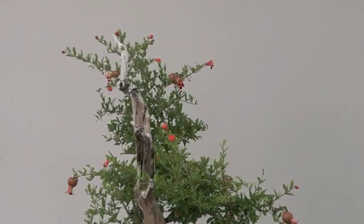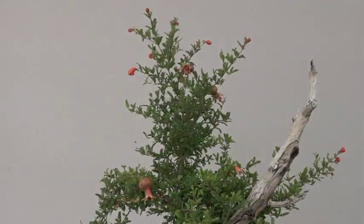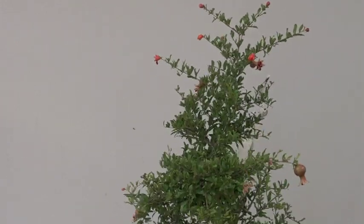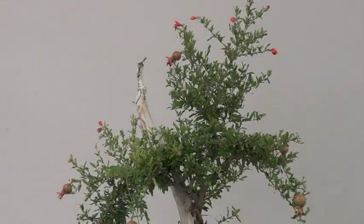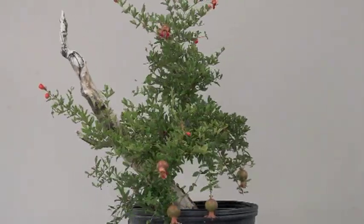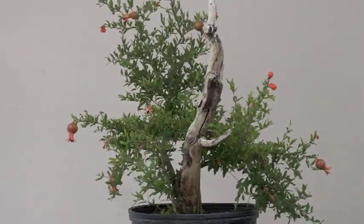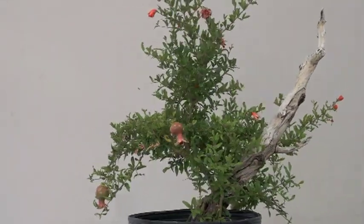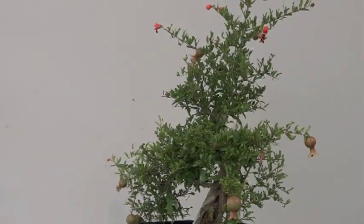I'm going to feed it a little heavier, but when it's weak, don't try to put too much fertilizer on — it'll work against you. I think it's now getting healthy and acclimated to the sun, so I'm going to put a fair amount of fertilizer and let it go. I'm still working on recovery to make sure it's nice and healthy, and I can see by next year it should be ready to put into a nice pot.